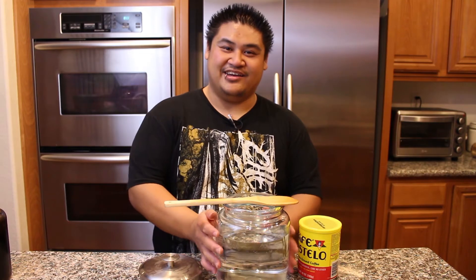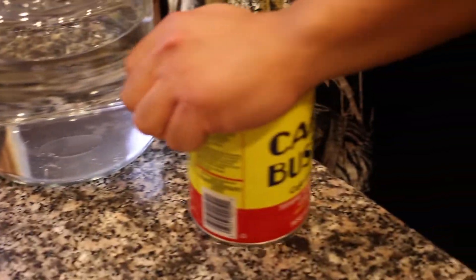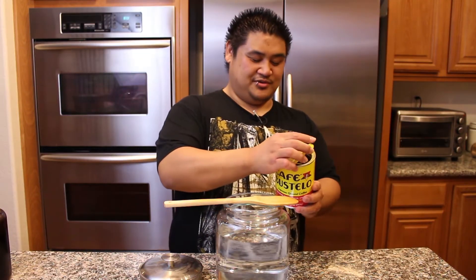Now what's in cold brew coffee? Coffee and water. This is 10 and a half cups of water, and this happens to be five ounces of coffee. I like this coffee. This is what you make Cuban coffee out of.